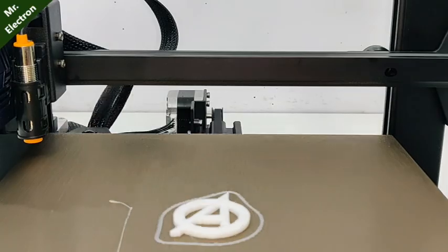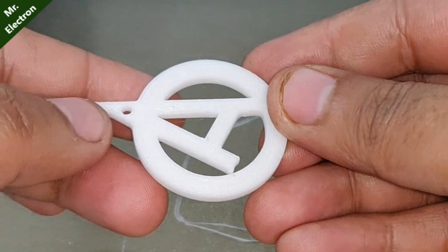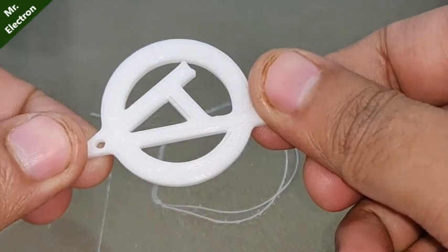After printing, the models can be removed by gently bending the spring steel magnetic platform. That's all about the printer.